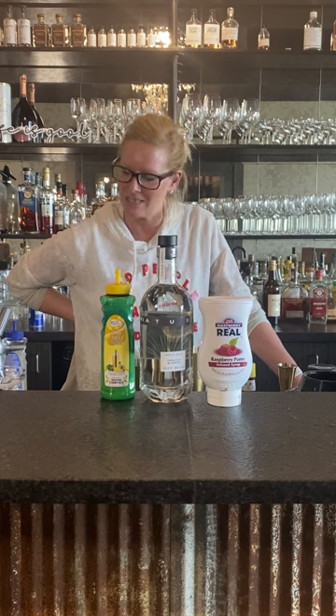Hey everyone! I'm Cocktail Christy and I'm here to make a little something different today. It's a raspberry tequila sour.